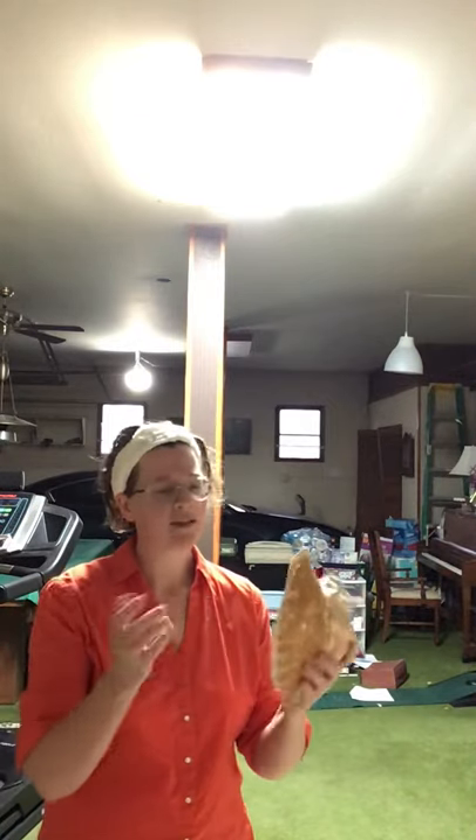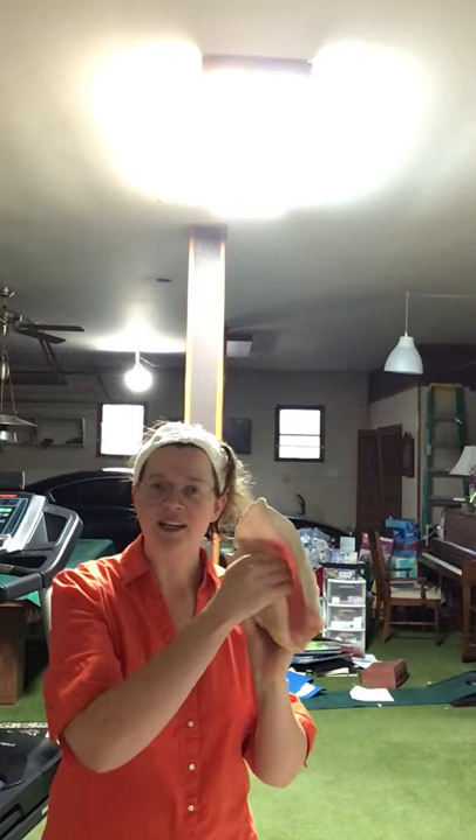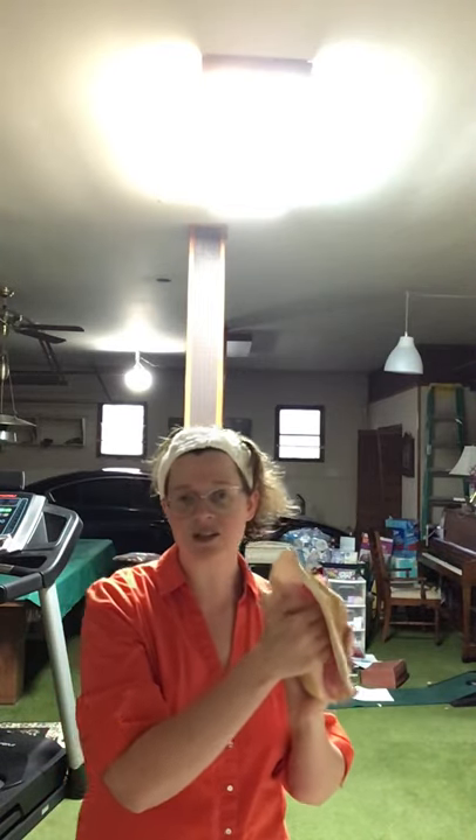I'm going to blow into here. I'm going to practice my buzz again like I did for the didgeridoo. I'm going to put my hand in here, and when you put your hand in here it can actually change the pitch, just like on a French horn.